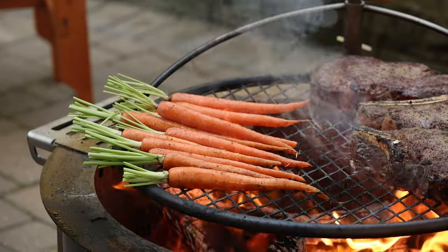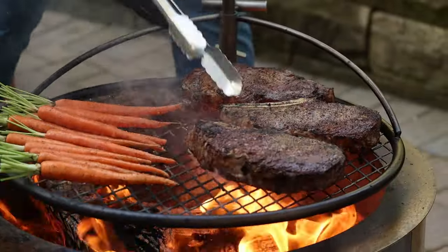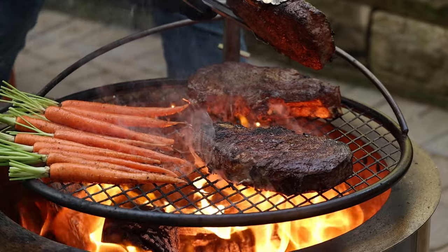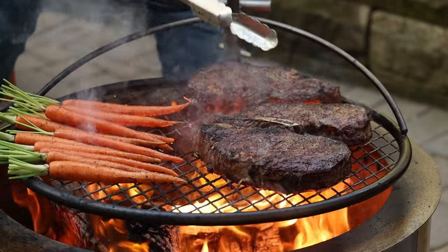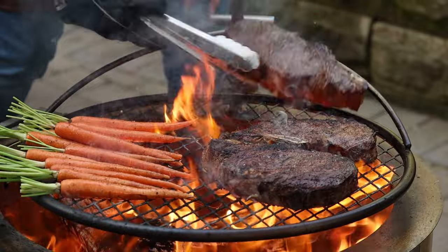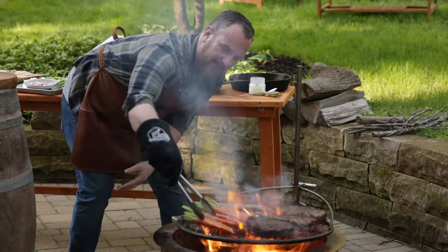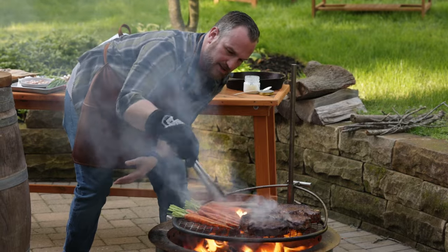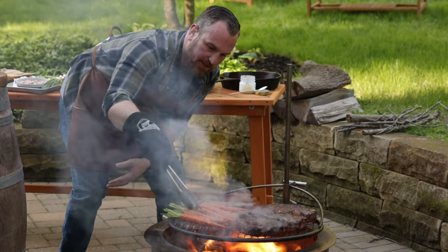I'm gonna give these ribeyes one more quick flip. Look at that crust — that's perfect, that's where we wanna be. Moving this to the slightly lower heat. I wanna get a little kiss of flame to these carrots before they go up as well, because I'm looking for a little char on them. That's what open fire cooking is all about.